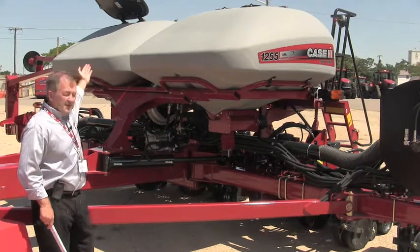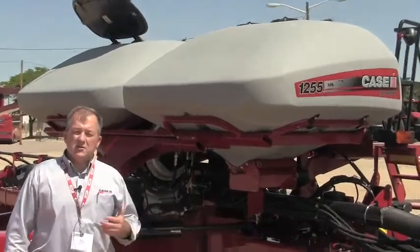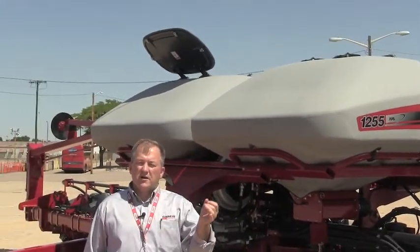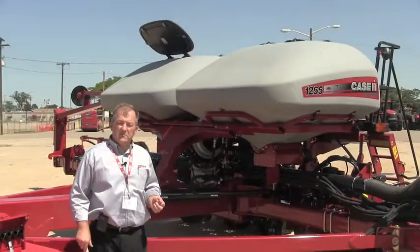The lid features four very strong, robust clips that can be shut to maintain a tight seal across the top. There's also a rod assembly to keep that lid from flapping down while an operator is trying to fill the bulk tank.